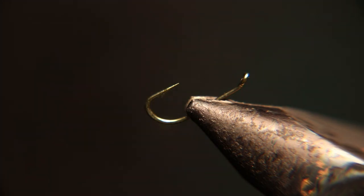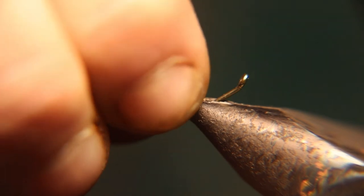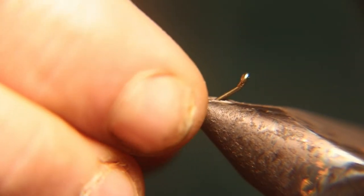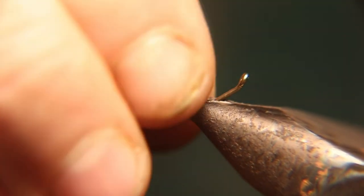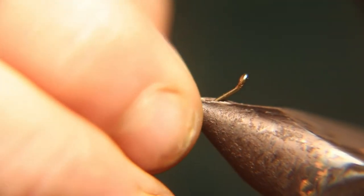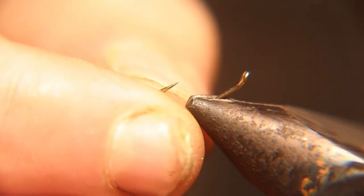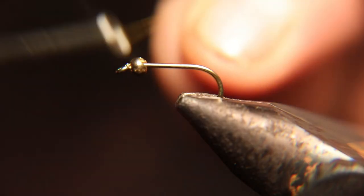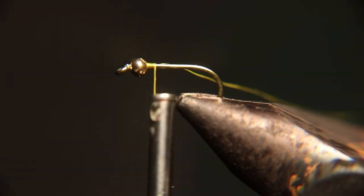We're going to start by using a size 12 hook, 2x heavy and 2x long. We're going to use a 5/30 slider bead — I use a slider bead because it makes it easier to get past the bend of the hook with a small bead. We use a small bead because Tracy likes it so she can use it in really shallow water or deep water. We're going to use 70 denier light olive thread.